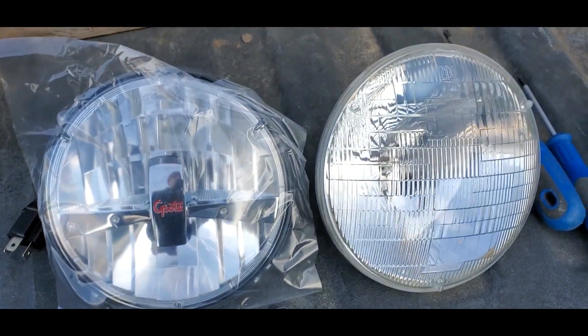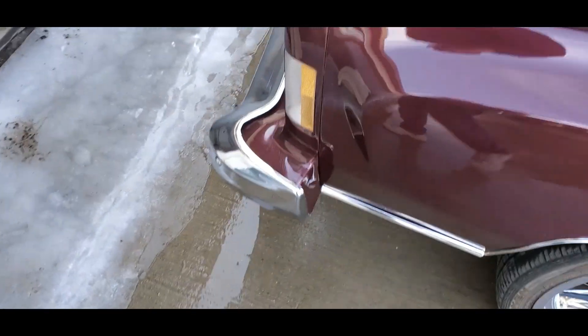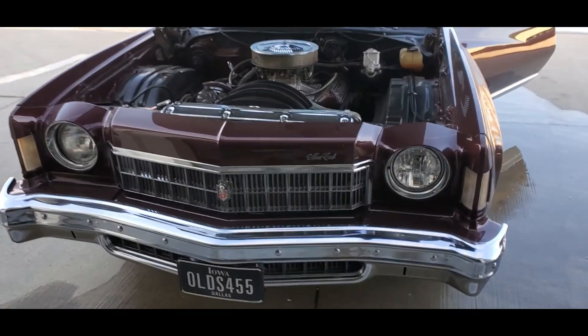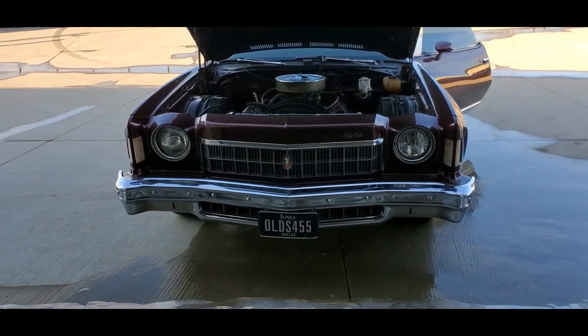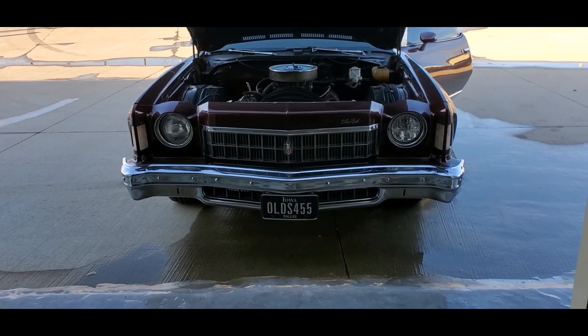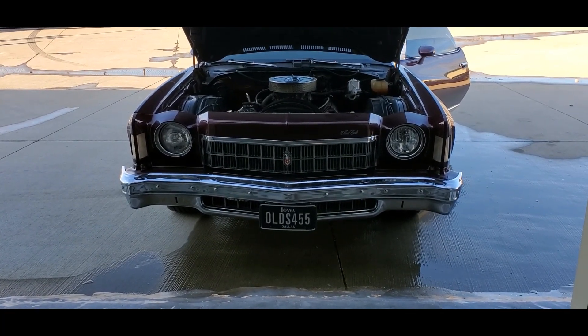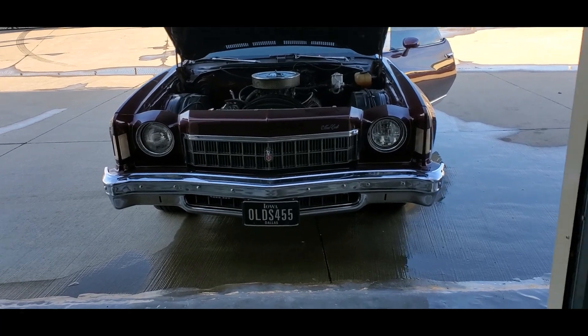I got these through CarQuest or Advanced Auto Parts and they were a lot cheaper than what I even found online. I got my car out of storage and needed to get it warmed up for the first time this year. I got the driver's side — right-hand side of your screen — installed, and you can already see the upgrade it makes just to the front end.